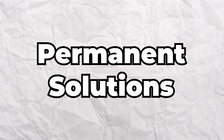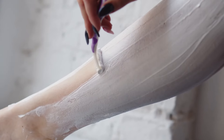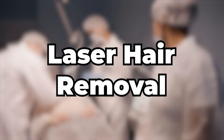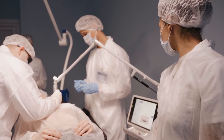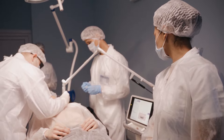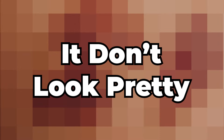Now we'll cover permanent solutions, which require multiple sessions. I wouldn't recommend permanent solutions unless you've given it some thought. If you don't like body hair for a long period of time, then you can consider it. Laser hair removal — dermatologists will beam lasers into your hair follicles to damage your pigments, which causes your hair to be removed long term. However, there are side effects such as swelling, skin inflammation, scarring, and blistering, which are temporary.